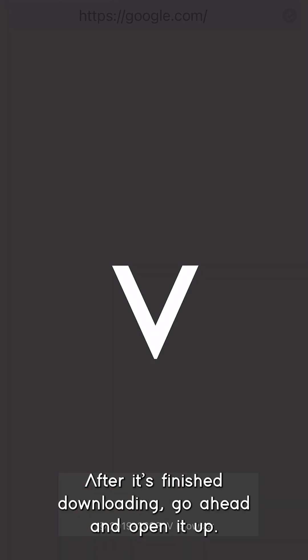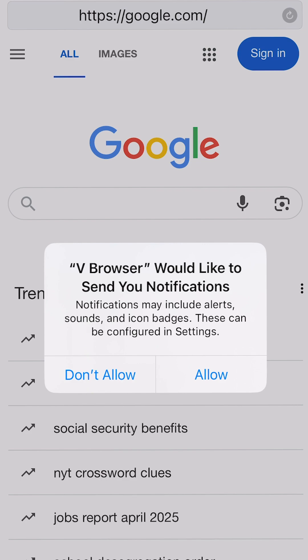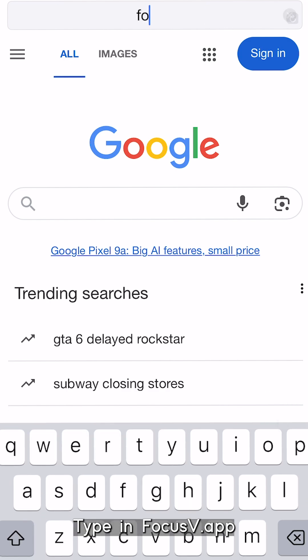After it's finished downloading, go ahead and open it up. At first you'll be directed to a Google search engine — that's okay. At the top of the V Browser you'll notice a search bar. To access the Focus V app, type in focusv.app.